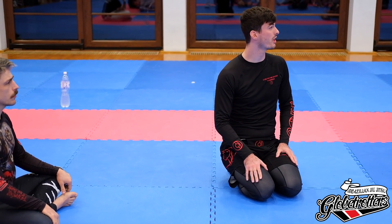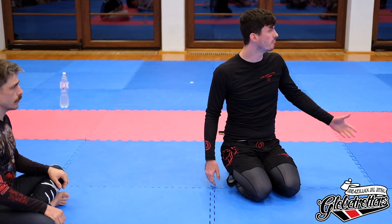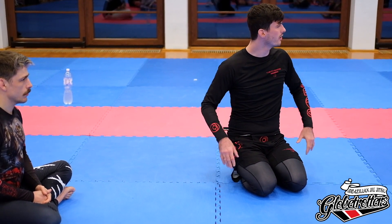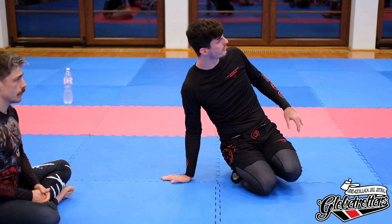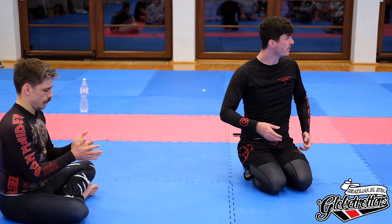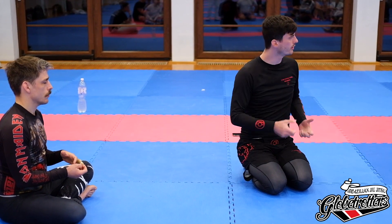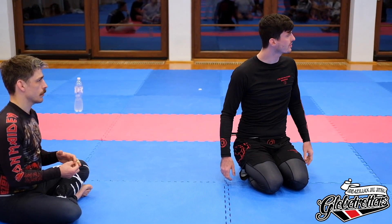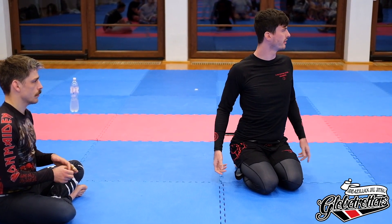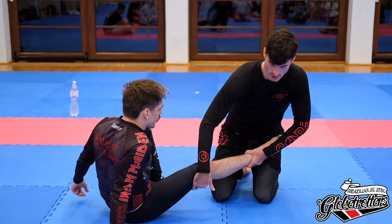Maybe you just have a strong side where you move better, or maybe your partner is unconsciously resisting one side more. If your partner is relaxed and moving with it a little bit, it shouldn't be a problem. When we're in position for what we're doing next it's really easy — you push with your chest and use big muscles to expose it. I just pinch like this and bring my chest forward.